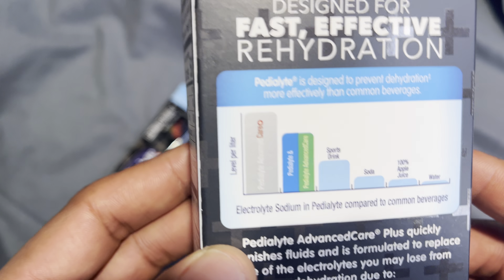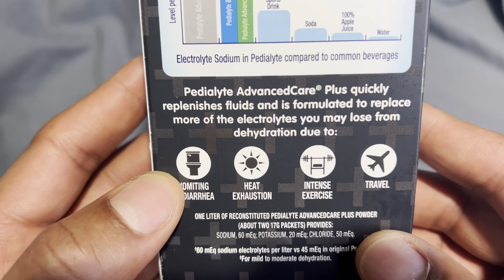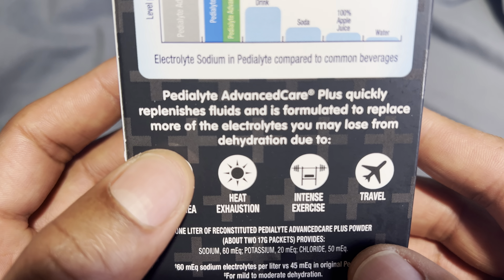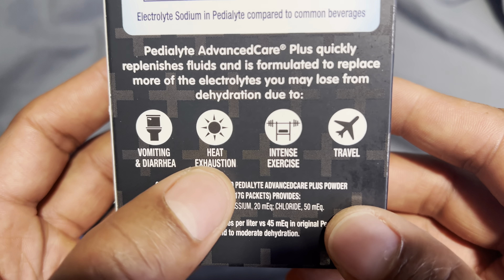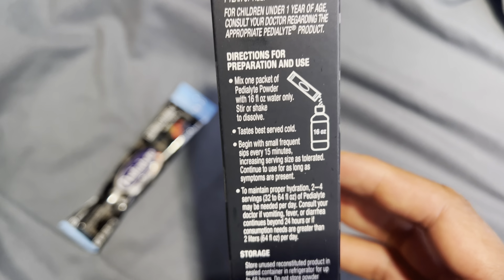It's 50 calories per serving. It says Pedialyte Advanced Care Plus quickly replenishes fluid and is formulated to replace more of the electrolytes than you may lose from dehydration due to vomiting and diarrhea, heat exhaustion, intense exercise, and travel.